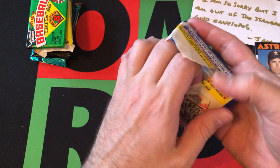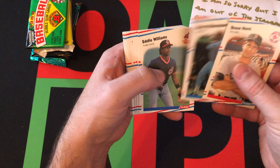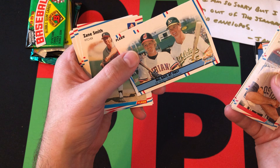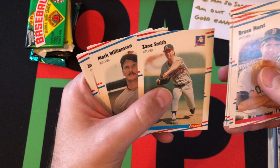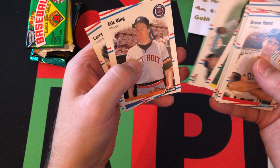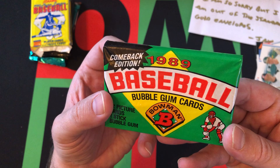Now we're going on to 1988 Fleer. We're looking for Edgar Martinez, Tom Glavine, and some other guys. We got a Padres card, Bruce Hurst, Herm Winningham, Eddie Williams, Shawon Dunston, Carlton Fisk — Hall of Famer — then we got Mark McGwire and Pat Tabler. Mark McGwire obviously a huge star. We got Zane Smith, Mark Williamson, Alan Ashby, Jim Presley, Joey Meyer and Jim Eppard prospects, Eric King, Gus Polidor, and Larry Parrish. Nothing too great out of that unfortunately.